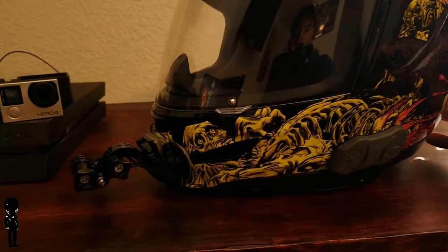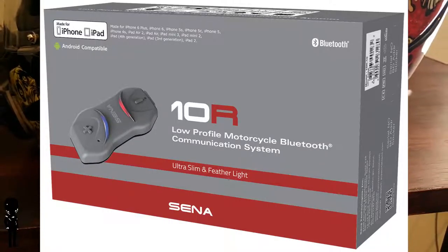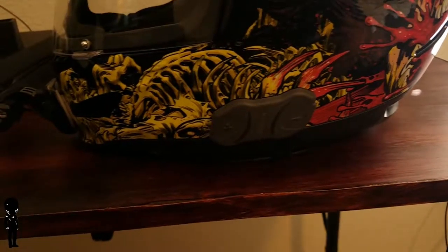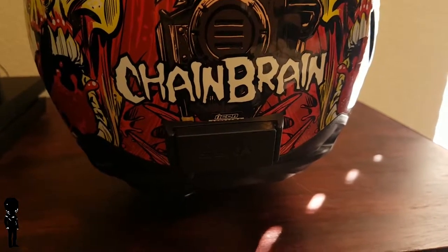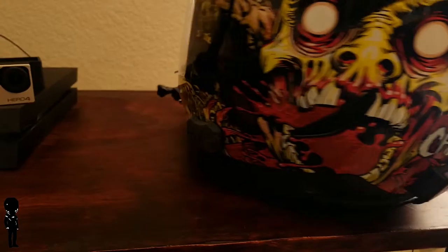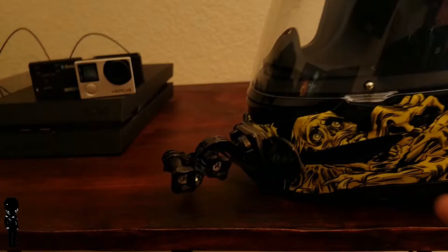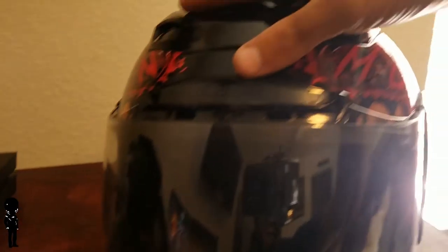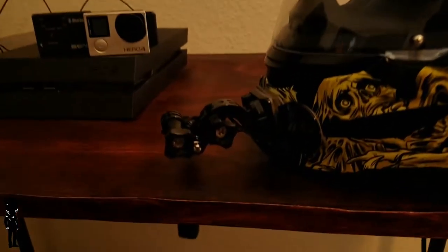One device I use is the Senna 10R — it's amazing. Me and my buddies all have one and we use it to talk to each other while riding, which is great for safety. There's a battery pack for the Senna, and my microphone is inside the helmet right at the chin. We never really have a problem hearing each other, except when you've got the vents open — you might want to turn the vents off if you're recording with the GoPro.